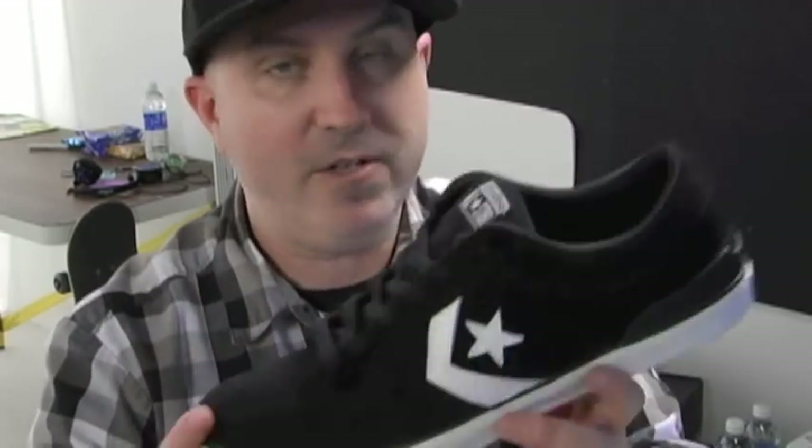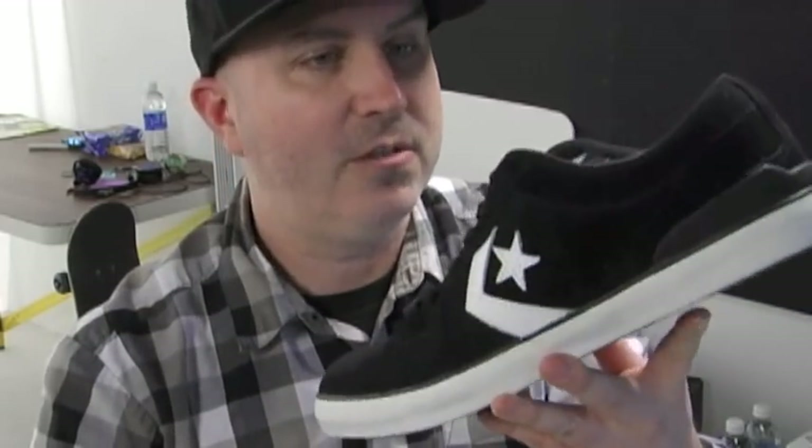Really awesome shoe — I'm really digging it a lot. I've got my pair ordered already, so I suggest if you like Rune and you like Converse, or you just want really good skate shoes, give this one a try for sure. It's the Rune Glyphburg Signature Shoe, the Ballard Ox. That's it — check this one out.